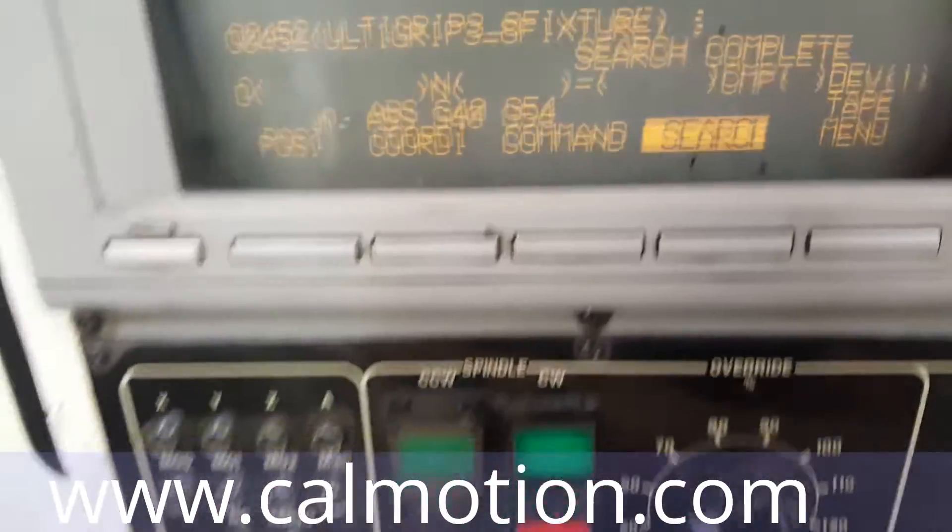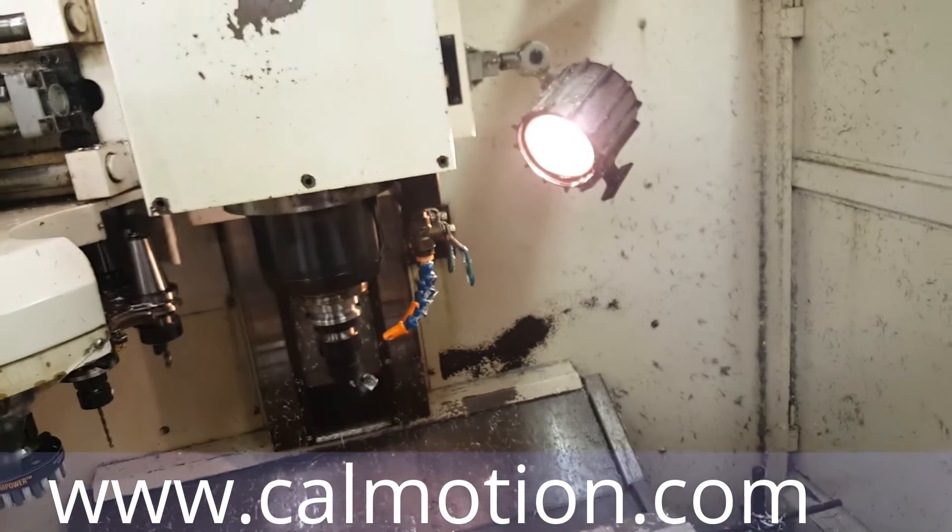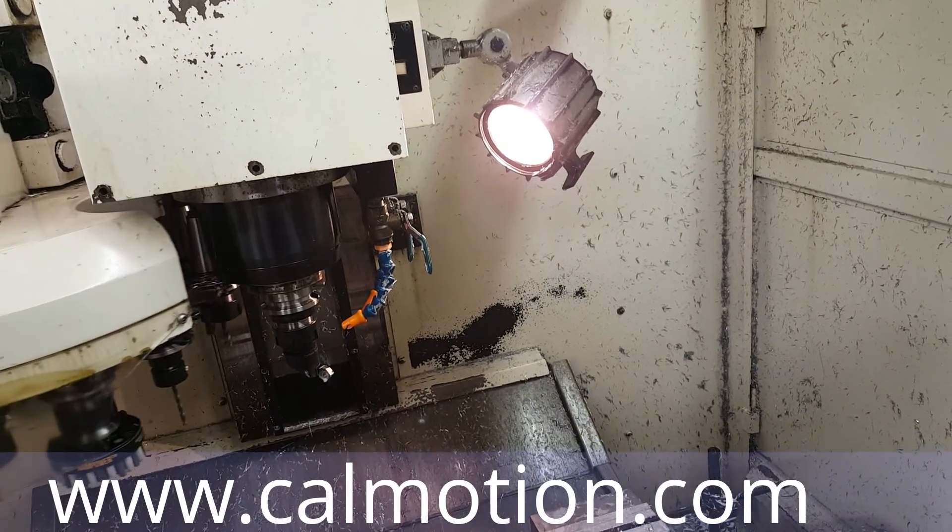That's the program comment. All you do is hit cycle start, and you can see — that's it.